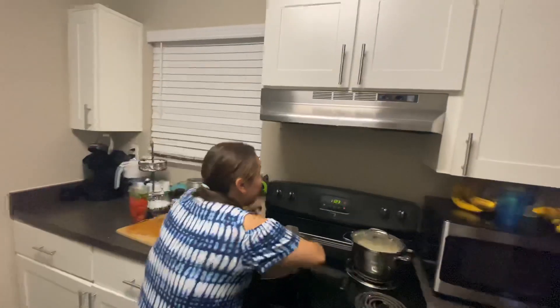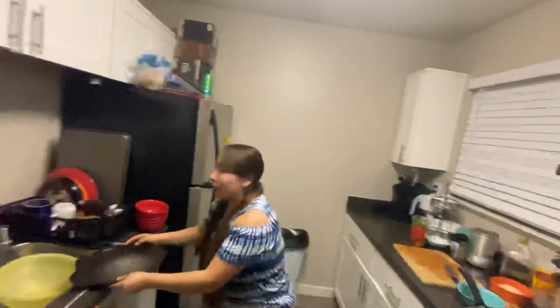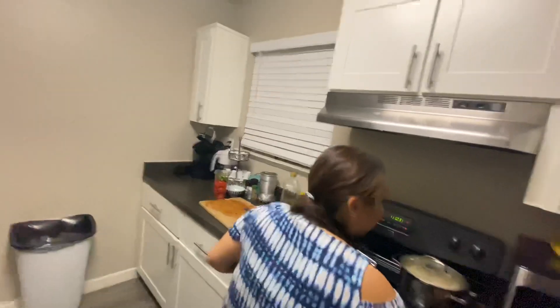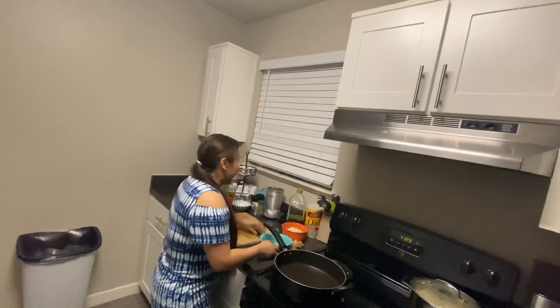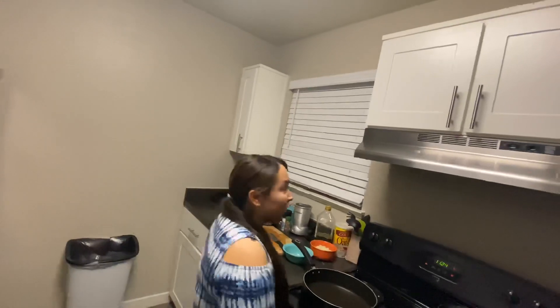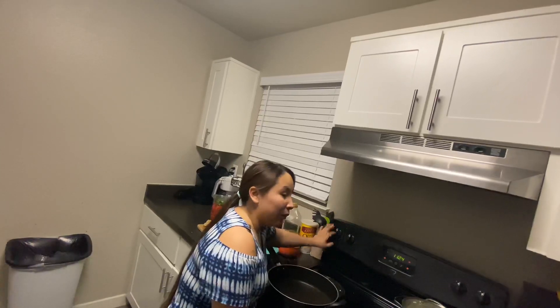Tip number three is familiarizing yourself with your equipment and your cook space. Make sure nothing is in the way — for example, move any large items to the sink and make sure your pot is right on the burner before you even turn it on. Nothing should be near the burner; move any items that are too close, like a plastic bowl which you don't want near heat.